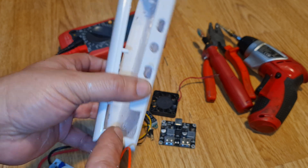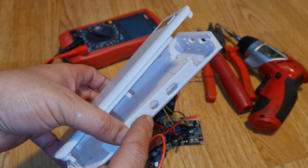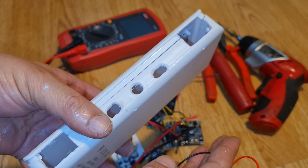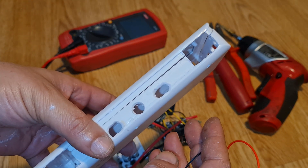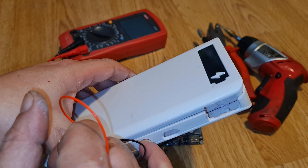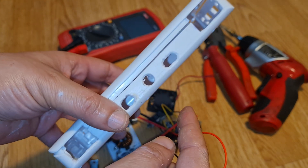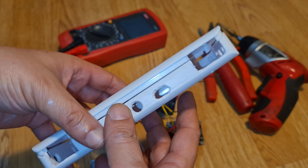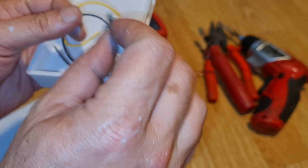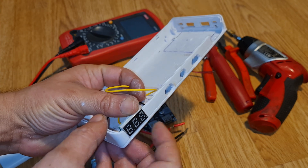The 12V input goes into the boost converter, which converts it to 24 or 25 volts. Similarly, I can connect another battery pack — such as a 24V 6S pack using 18650 or 26650 cells — as input via the output jack. The two volt meters will be placed on the front — one showing input voltage and one showing the boosted output voltage.